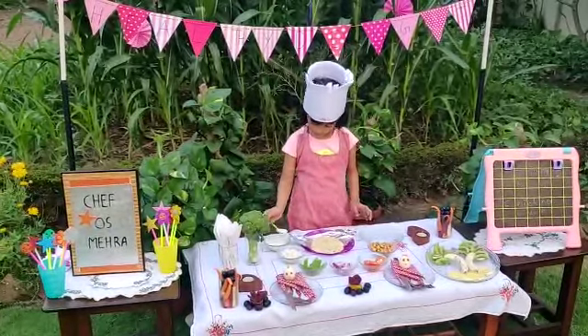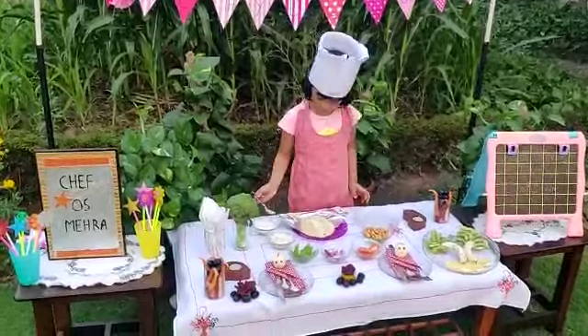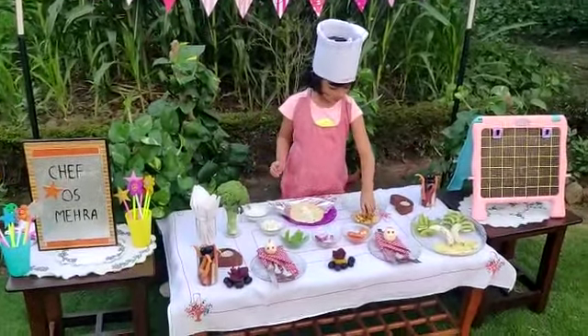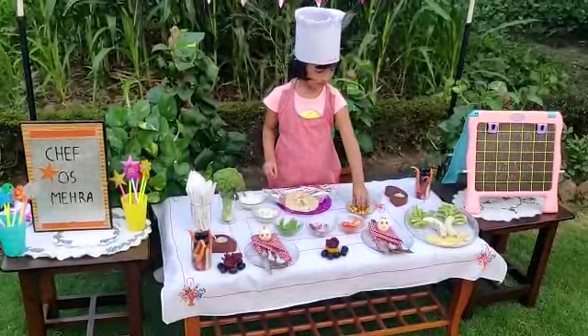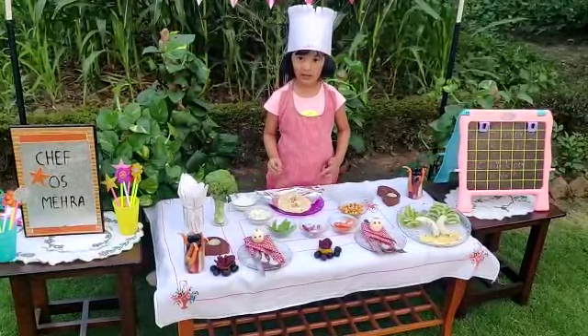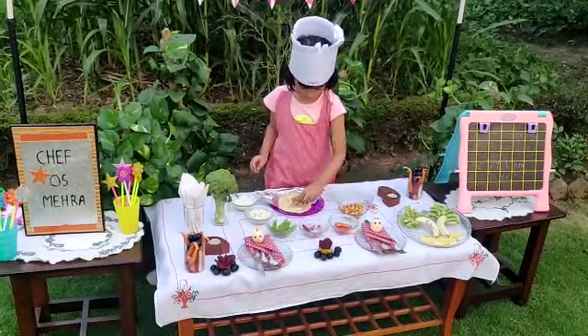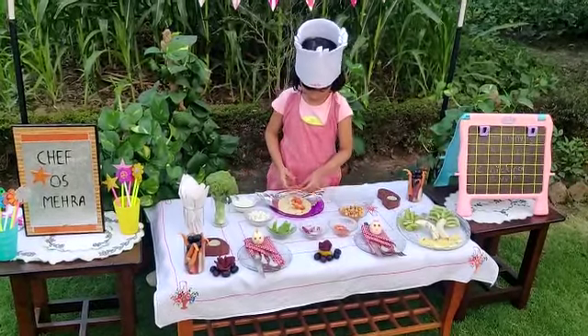Let's start to cook. First take a pita bread. Then spread some homemade yogurt. Then take golden salt chickpeas over the sauce. Then take sliced tomatoes.